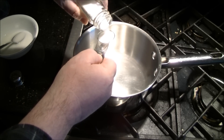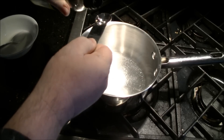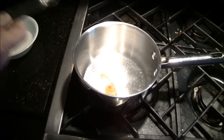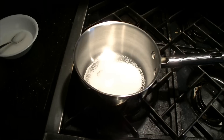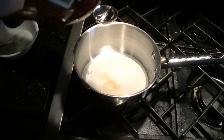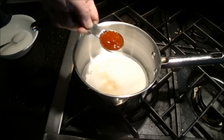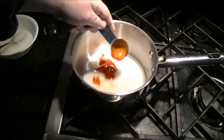Add the salt, sesame oil, sugar, vinegar, and the ketchup. I'm quite careful with the amount I put in here — you always want to put in just a tablespoon, try not to put in more. And when I put it in, I don't scrape it out; I just put in whatever falls out.